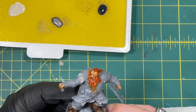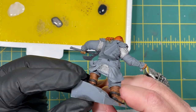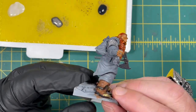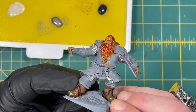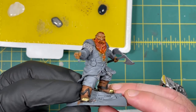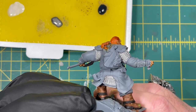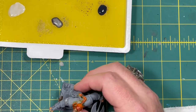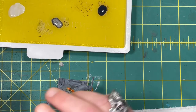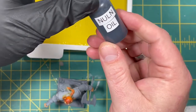All the silver is dry. I painted all the places that had chain mail. Now because it's so bright, we want to dull it down a little bit and really pick out those shadows and the individual links of the chain mail. To do that we're going to grab some Nuln Oil.